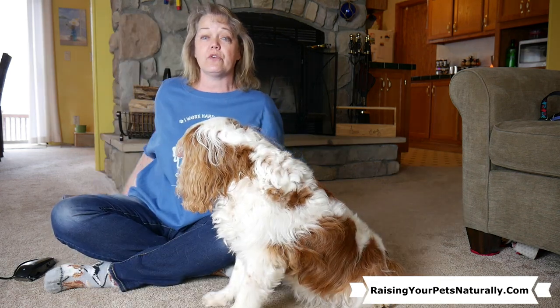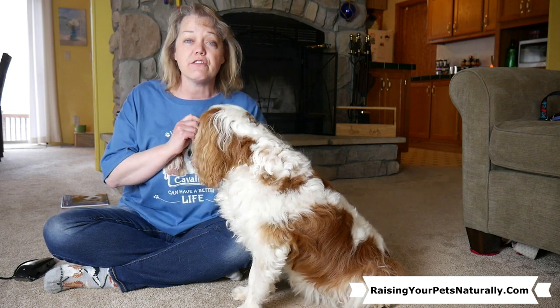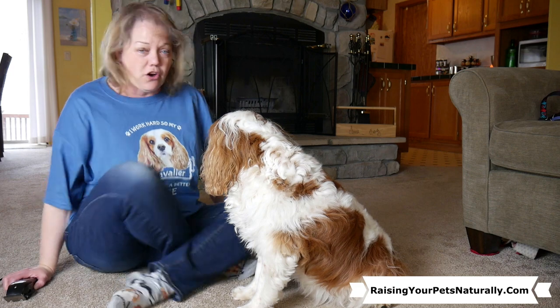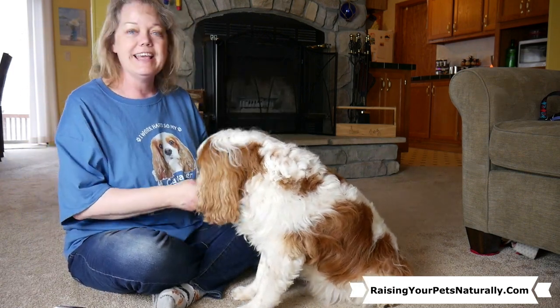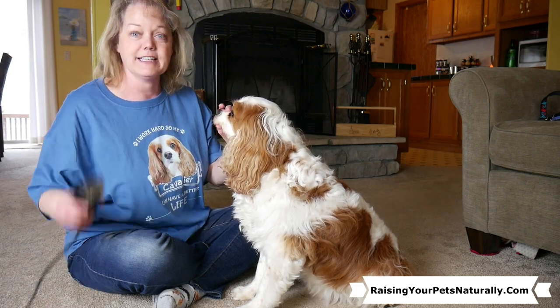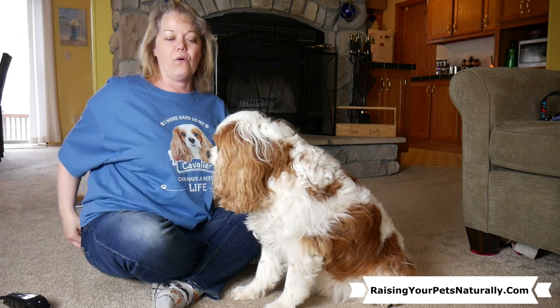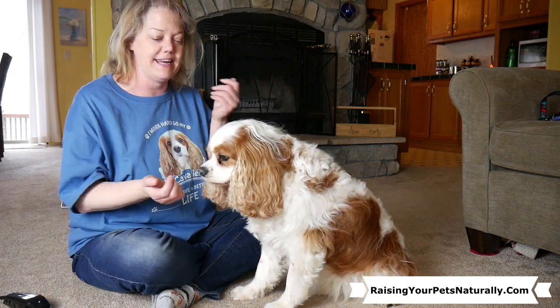Then the next thing is we need to get those clippers part of the routine. The noise you hear is my weed-whacker neighbor — not these clippers. So clippers off. We'll give you that treat because it's in my hand. So we're going to hold that face, clippers off. Yes! Good boy! I'm not clipping — I'm just getting that movement next to that face.